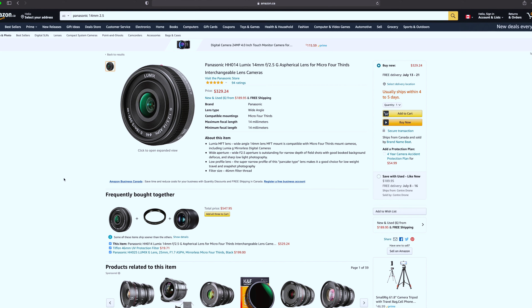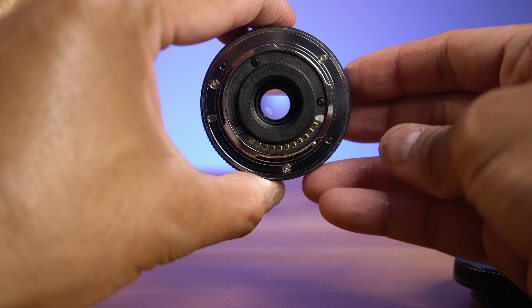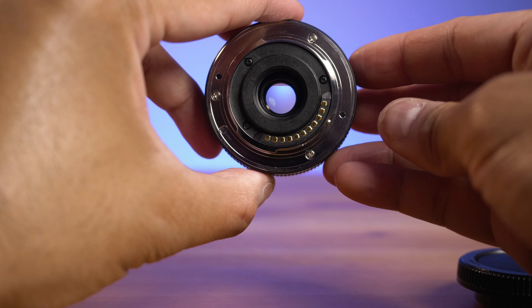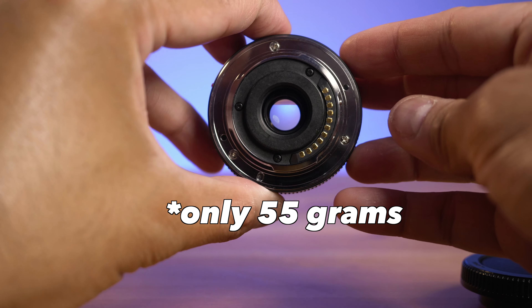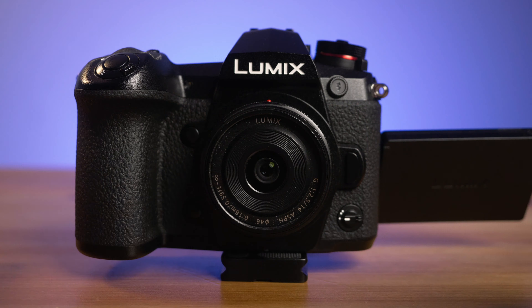I'd say that everyone filming with a GH5 or a G9 should have one in their kit. It's affordable enough, and as of this video you can get the version 2 for almost $200 US on B&H Photo. This one has seven rounded diaphragm blades. I also did not notice any chromatic aberrations or distortions.